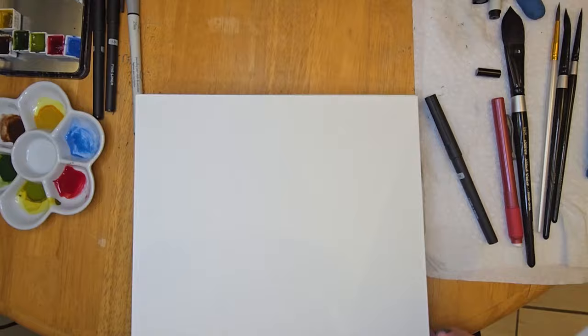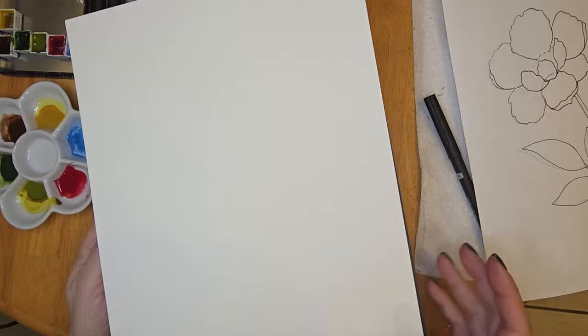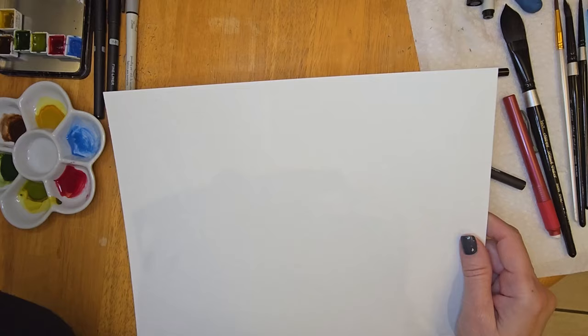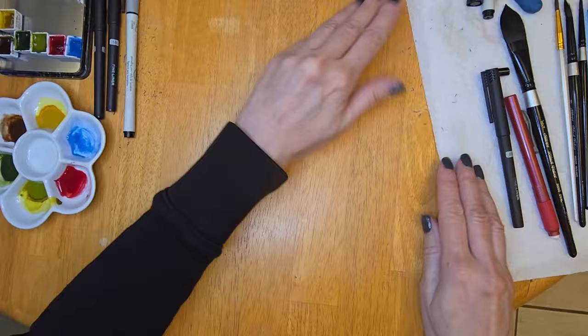I'll be using Arsh watercolor paper for this painting. It's 140 pound cold press, 100% cotton, and these sheets are 9 by 12. I like to buy these pads because you get 12 sheets for about $18, and it's much easier to cut them into whatever size you like. If you buy the block it's more expensive, and in order to cut it you have to remove it from the block which defeats the purpose. I use that little gadget there to cut my sheets — it's very inexpensive and you can order new blades for it when they become dull.